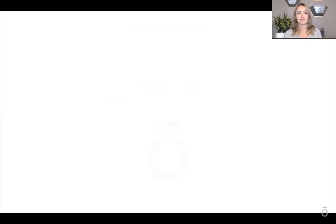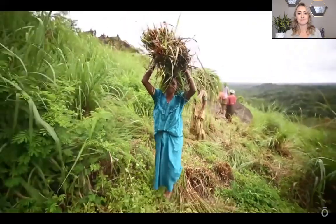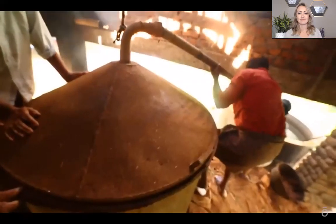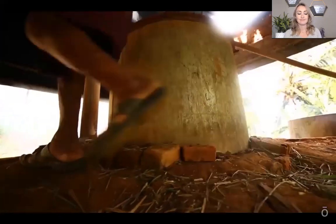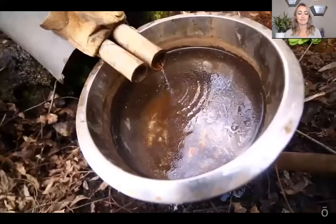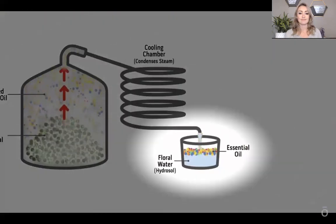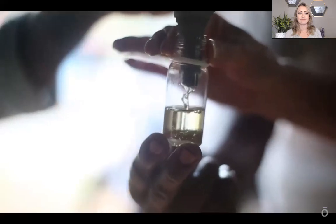Steam distillation is the most common method used to collect essential oils from plants. Take lemongrass, for example — immediately after harvest, the leaves are packed into a distillation still. With careful control of temperature and pressure, steam is forced through the plant material, rupturing essential oil sacks in the plant's tissues. The aromatic oils are carried by steam into a collection tube where they condense. The collected mixture forms two layers: floral water on the bottom and pure essential oil floating on top, which are then easily separated.